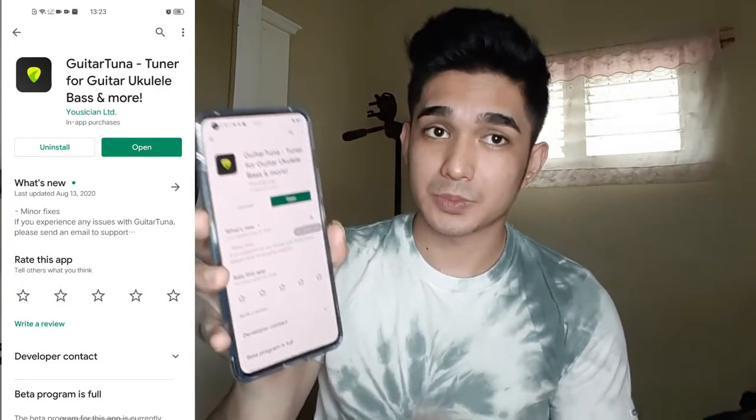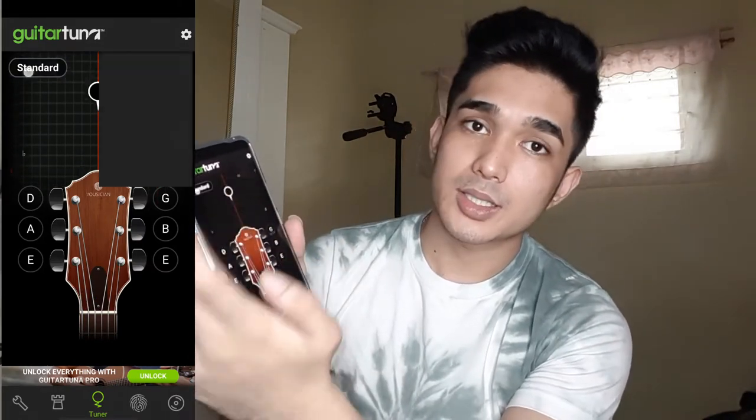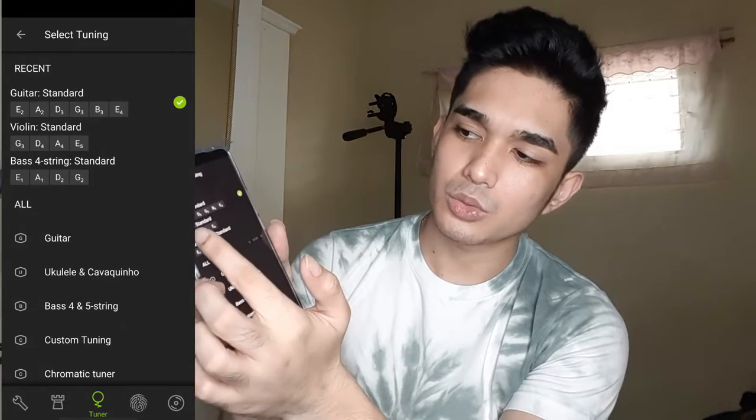I've already downloaded it, so download it then open the app. The first time that you'll open the app, you may see a guitar. So to change the instrument, you'll just press Standard and look for the violin, or the app will ask you what instrument you're using. So for now we're going to use violin.